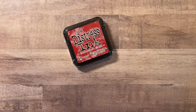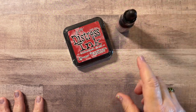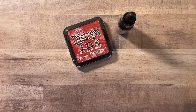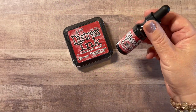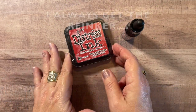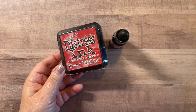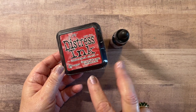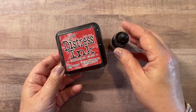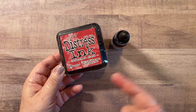Also new — and I had to pick it up — was Lumberjack Plaid. I got the pad and the reinker because I'm a reinker person. When I buy a pad, I always buy the reinker, because there's nothing worse than using up a pad and being out of ink mid-project. So I always get the reinker. The nice thing about scrapbook.com is they sell the distress in little bundles, so they bundled together a pad and a reinker, which I appreciate, especially with a new pad.